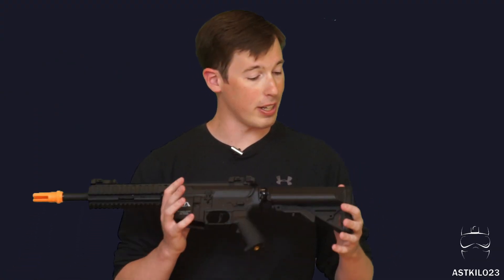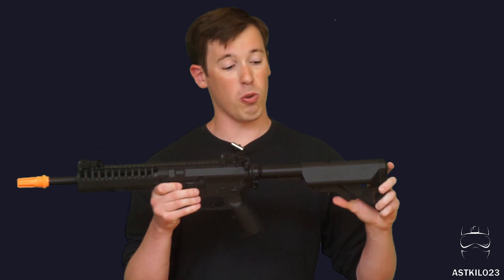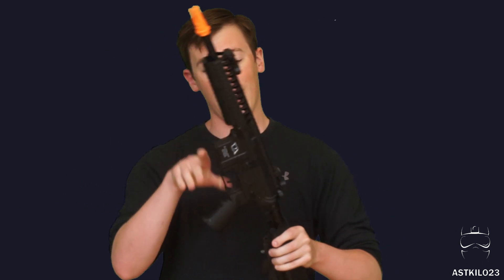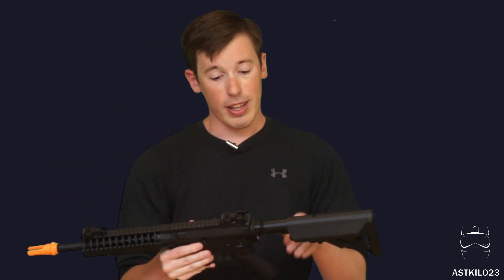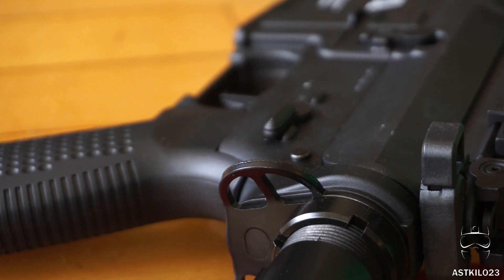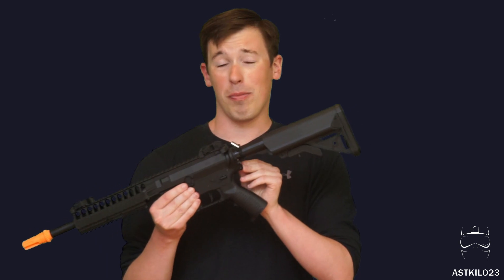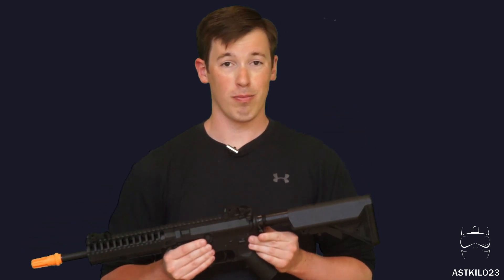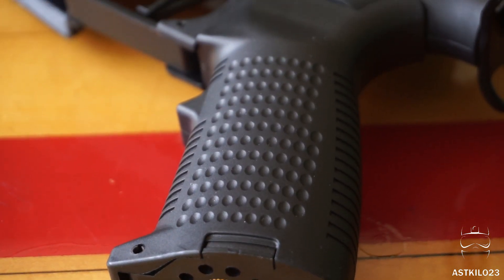I recommend a 9.6 or 7.4 volt LiPo for longer gun life. It is a telescoping stock with plenty of positions — I like mine at the second notch for a more compact feel. Just in front of that, you've got sling points on either side with a metal sling plate between the body and buffer tube, saving you about $10 from buying one aftermarket — definitely a plus.